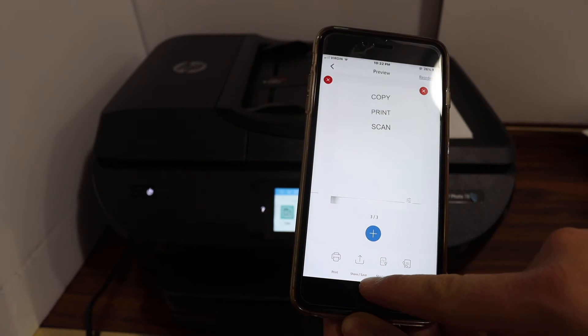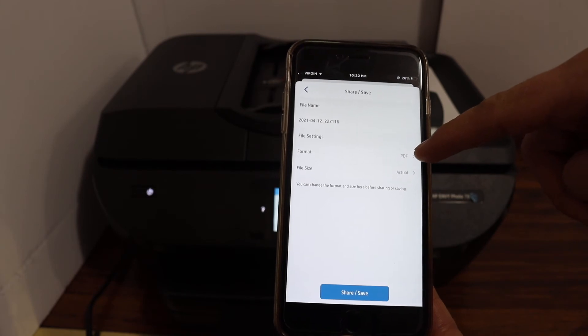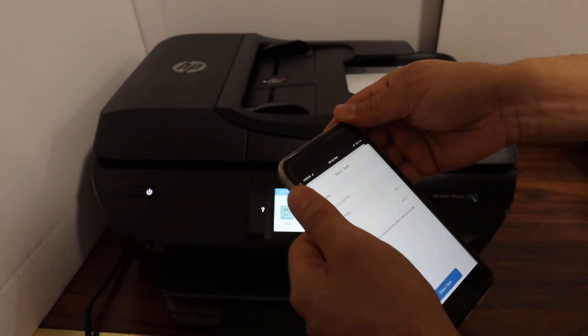If you want, you can save it as a PDF. Click on the share or save button and you get the option to change the name of the file, the format — PDF or JPEG — and the file size. Then just save it. It's very easy to use this printer for multiple page scanning.